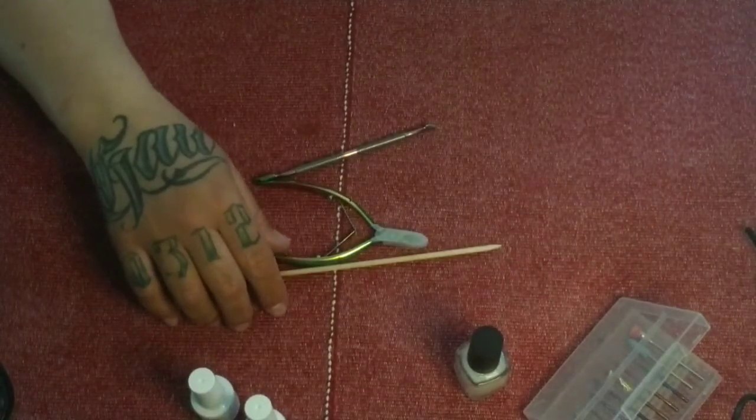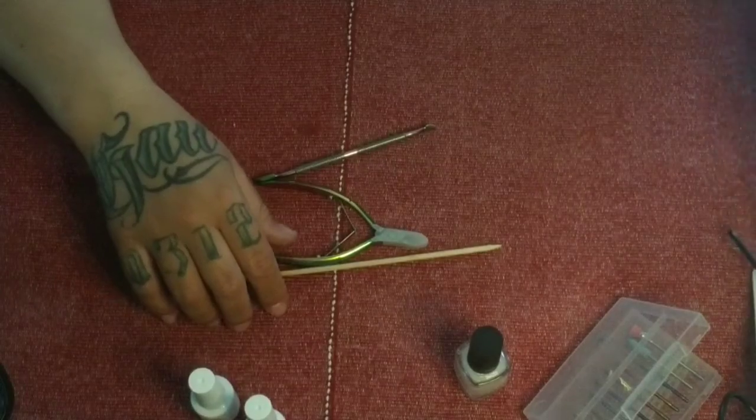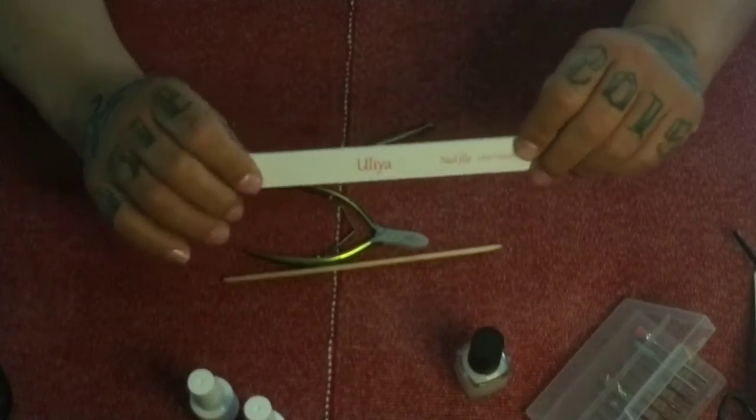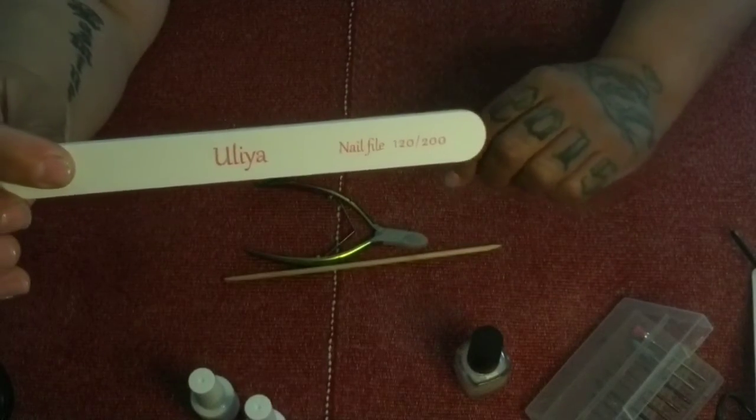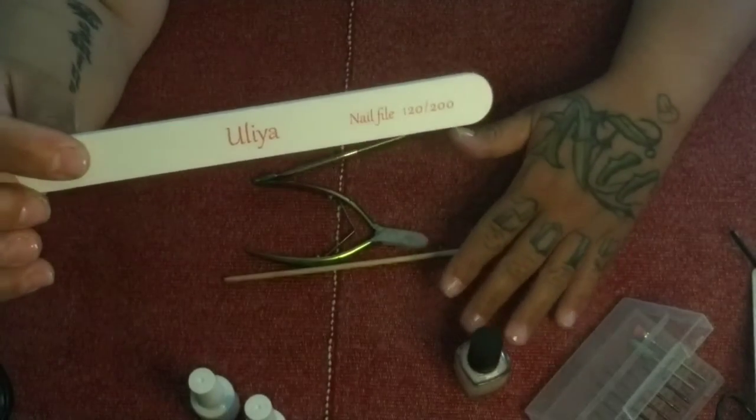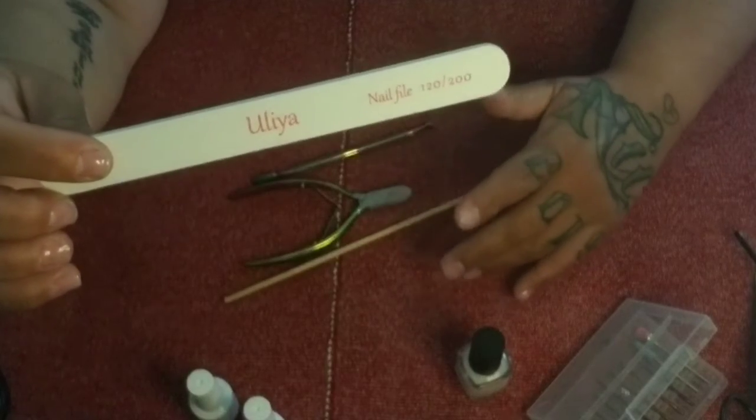We have an orange wood stick and a 120/200 grit nail file. This is one of the softest nail files you can get.